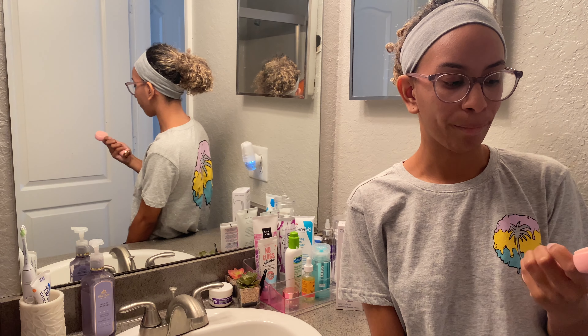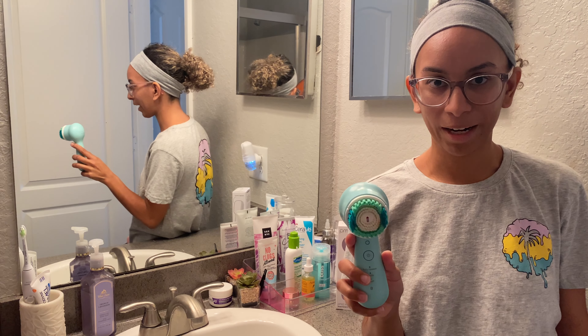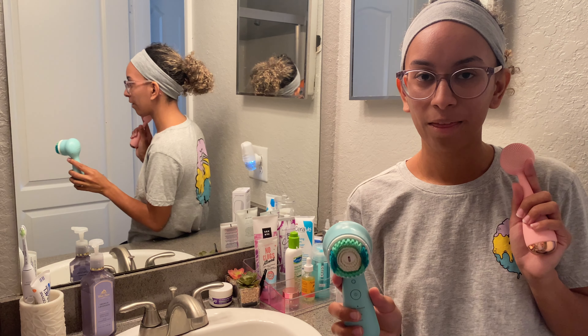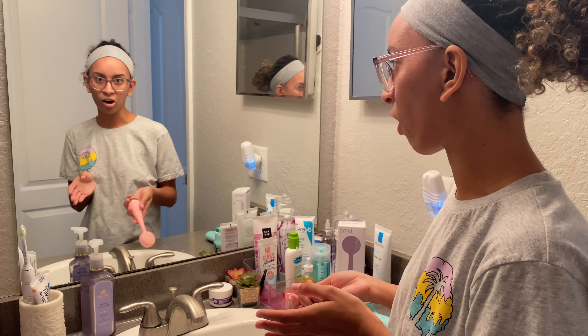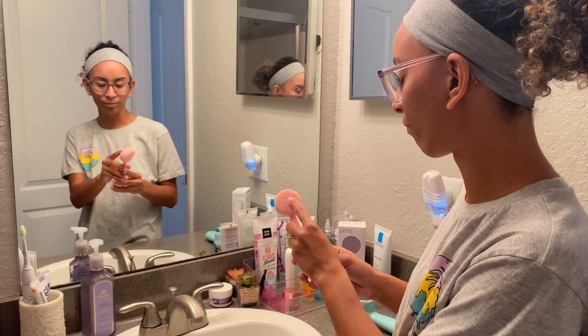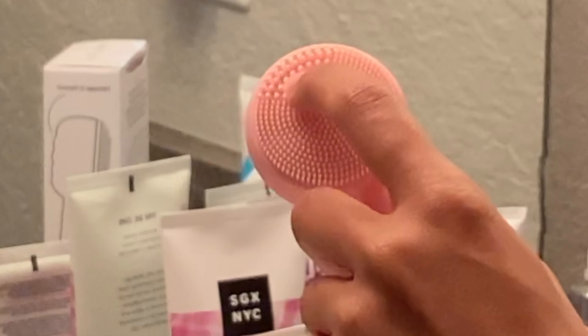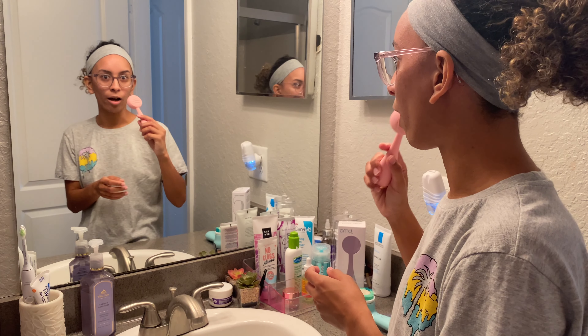Hey guys, today in this video we are going to be talking about the PMD Clean that I've had for about three weeks now, and I'm also going to be talking a little bit about my Clarisonic and the differences between them. To start off, the PMD Clean has these little bristles for the majority of your face, and then bigger bristles up here for underneath your eyes and around your nose area.